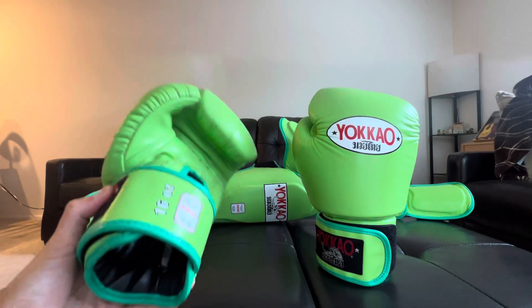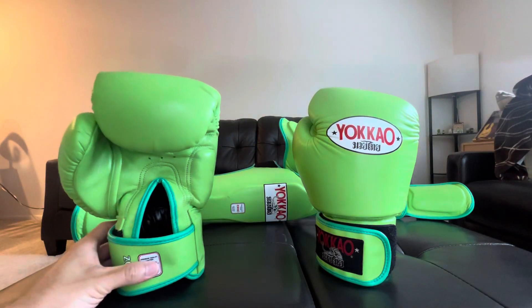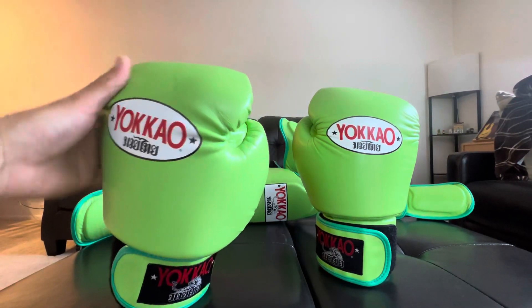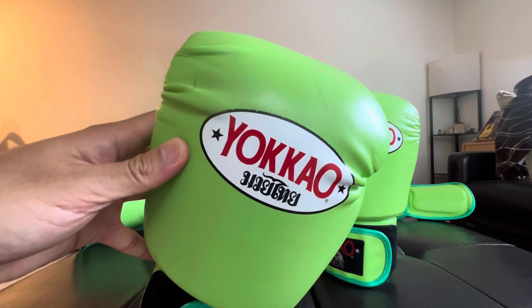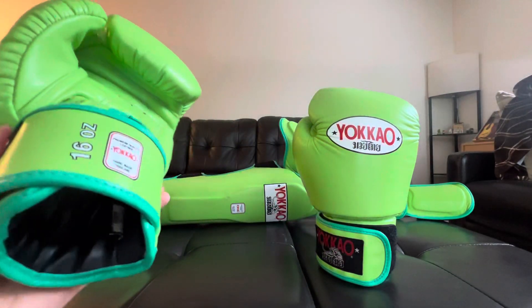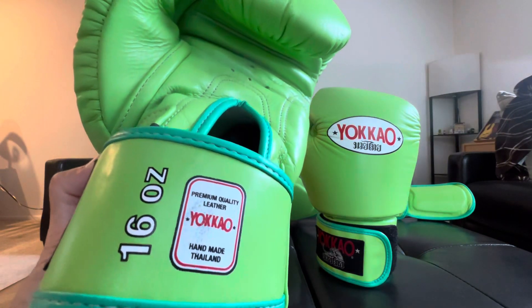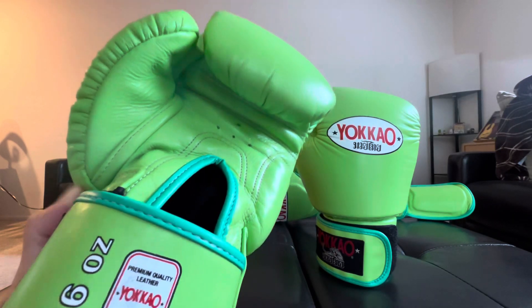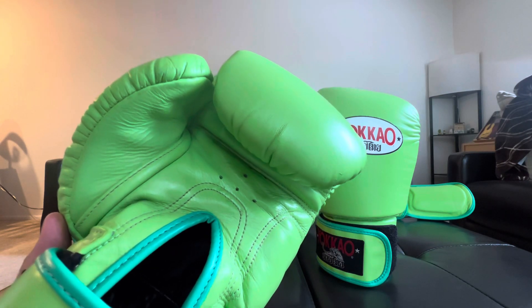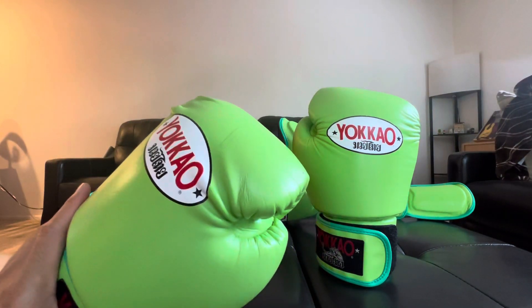Based on the durability of the foam inside, overall I think these have been holding up quite well. There are just a few scuffs here and there, the print has been holding up quite well. There's a little bit of chipping off of the logos, but I take care of my stuff pretty well so it's barely noticeable. There's some scuffing and the paint is kind of coming off a little bit in certain areas, like the palm area.